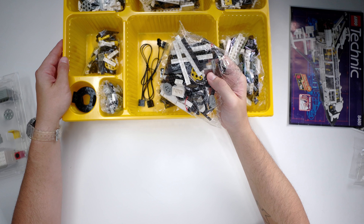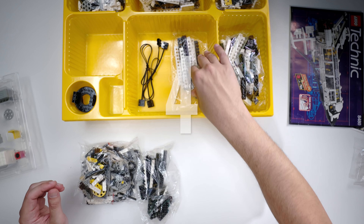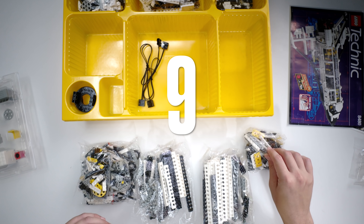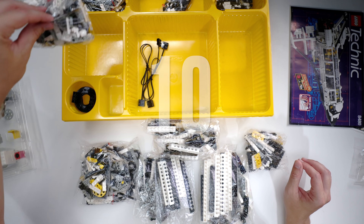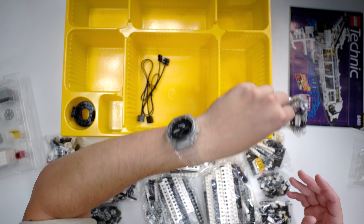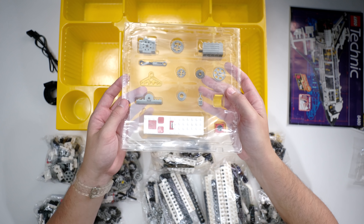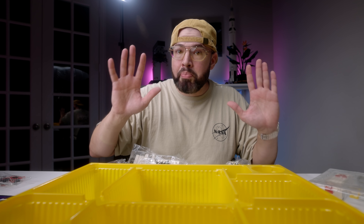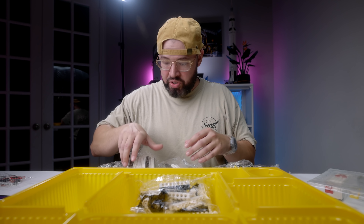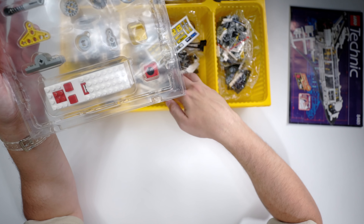Let's see how many bags are included: 1, 2, 3, 4, 5, 6, 7, 8, 9, 10, 11, 12, 13, 14, 15 — so 16 bags, a few pieces left out loose, and the packaging of course is still sealed, which holds all the motors. One thing I want to say — please LEGO, give us another sorting tray. Let's put some of the stuff back in. Do I even remember where this stuff goes? Sticker sheet on top.